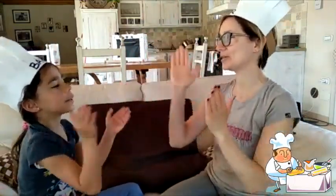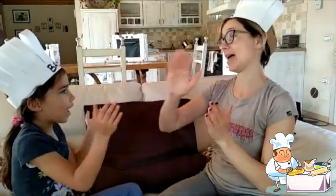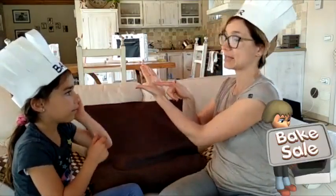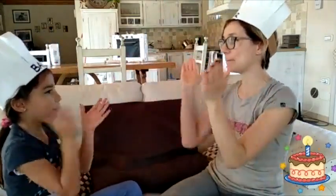And now let's do one more — we'll do it for Serena. We'll mark it with the letter S for Serena. Ready? Hands! Patty cake, patty cake, baker's man. Bake me a cake as fast as you can. And roll it and pat it, and mark it with an S. Put it in the oven for Serena and me.